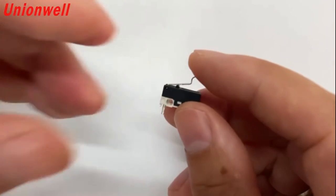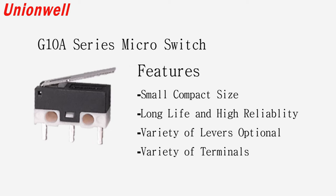This switch can realize automated production with high switching accuracy, good action consistency, reliable quality, and reasonable price.